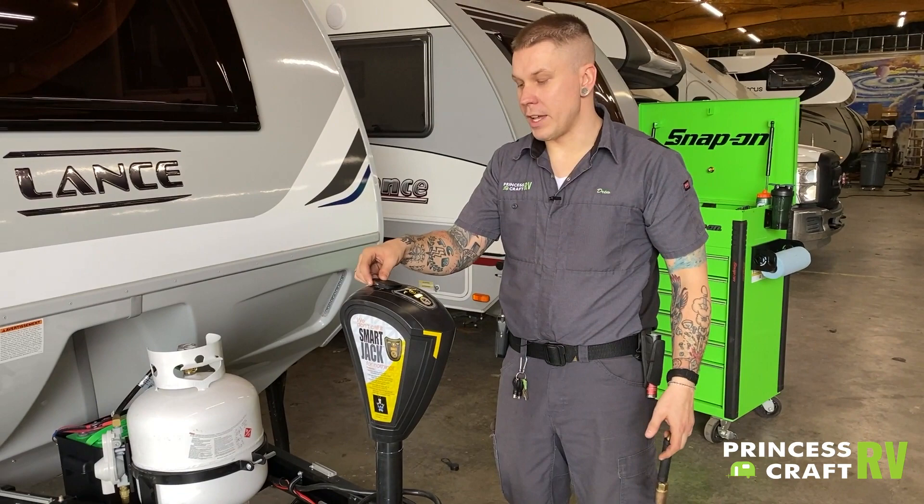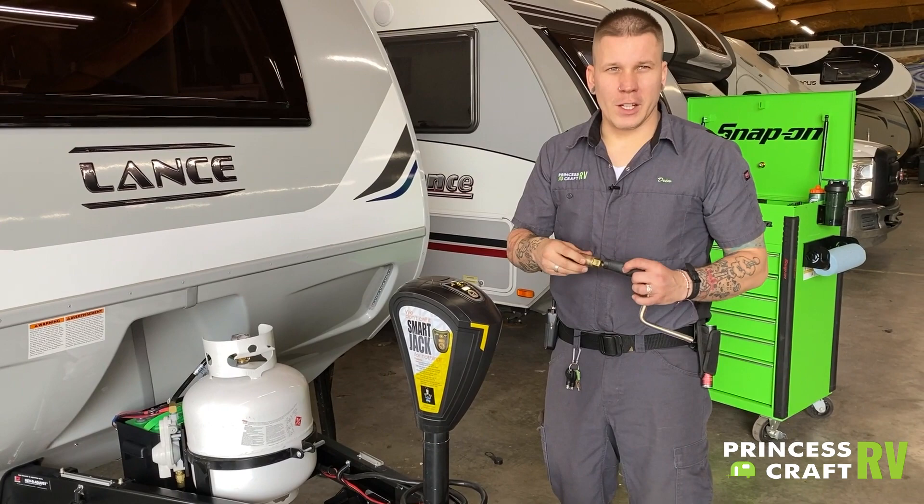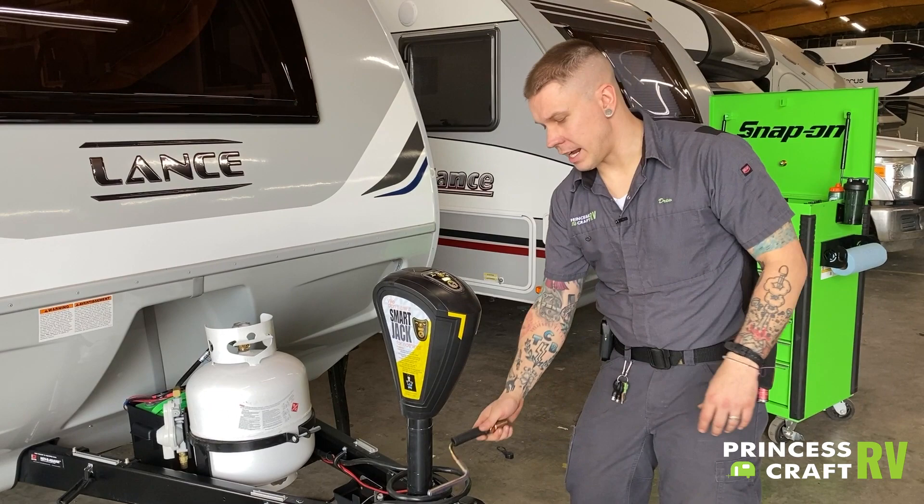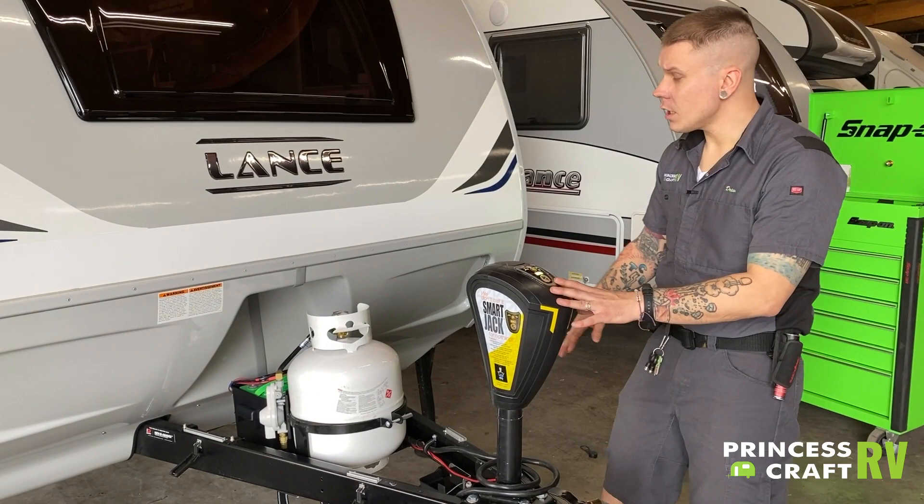That three-quarter inch drive nut is going to be a common thread throughout the camper. Your lug nuts are three-quarter inch drive, the gravity feed for the spare tire is three-quarter inch drive, so you will have this crank handle as well as a three-quarter inch lug wrench to maintain and aid in changing any tires.